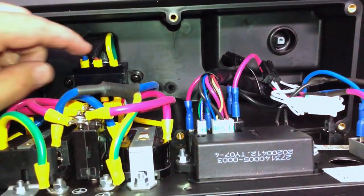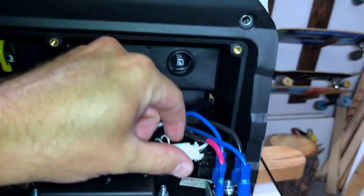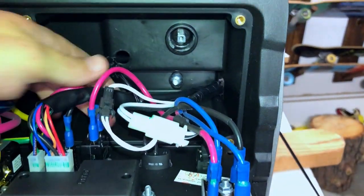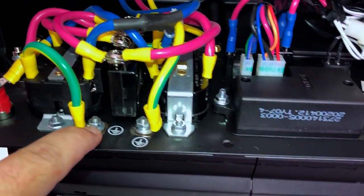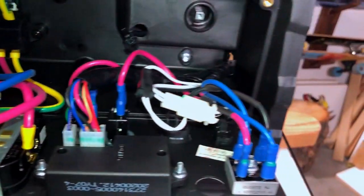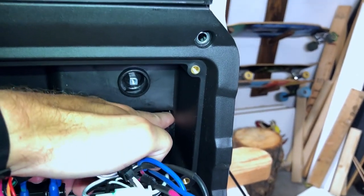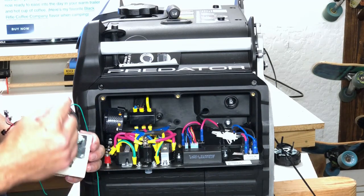Inside here is where we're going to mount our module. This white connector here is where we're going to hook up our power. This black connector back here is going to hook up our remote stop. This seven millimeter nut is where we're going to pull off and attach our ground. The only other thing is this hole right back here — this is where we're going to feed the green wire with the red connector to go back and connect.